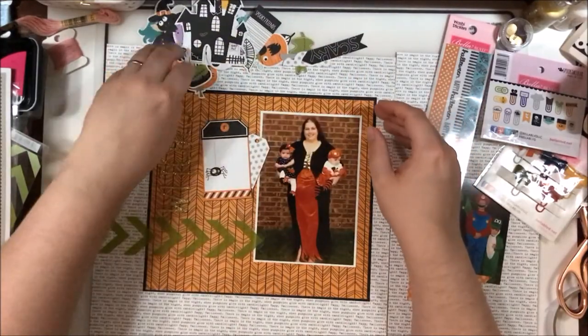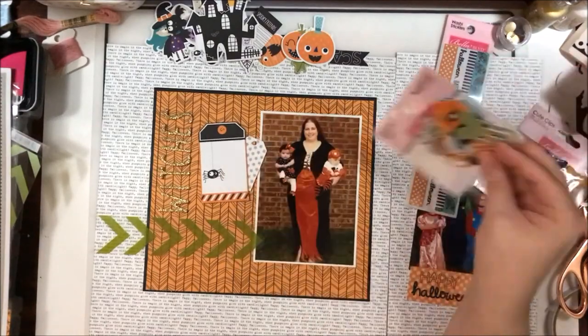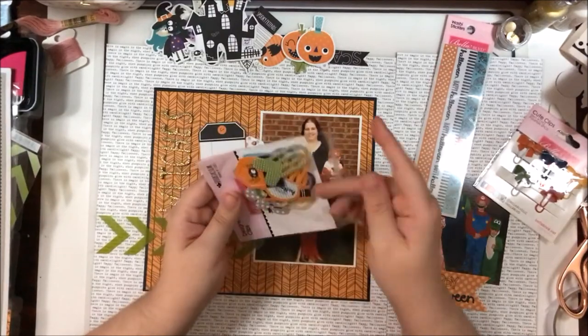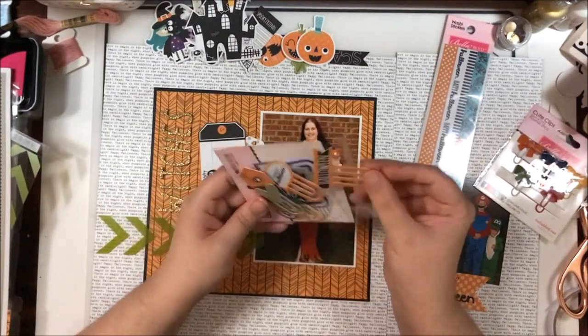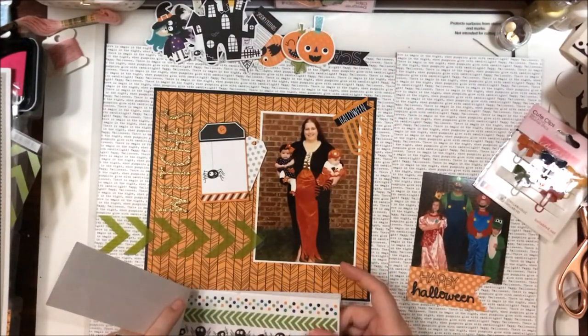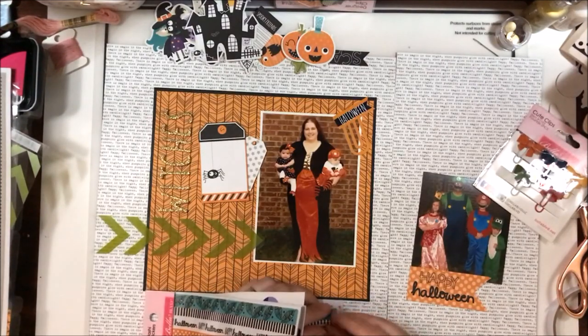Halloween can be a tricky event to scrapbook — you're kind of stuck with either costume colors, which tend to be primary colors, or orange, green, and black. Not my favorite colors! However, I really like how this comes out and I think it may help change my views on scrapping Halloween pictures, because I could be stalling on doing several of them.